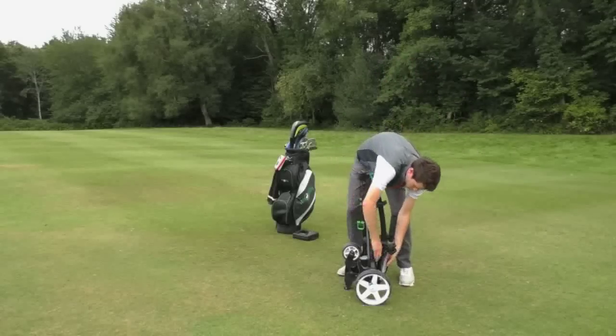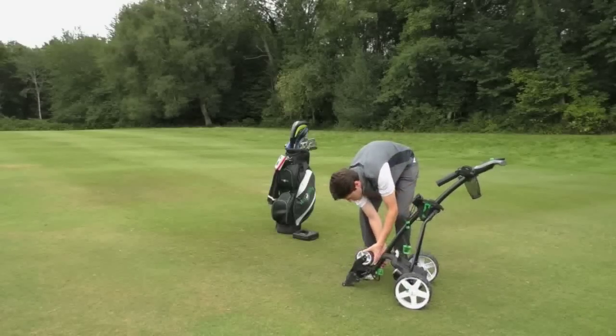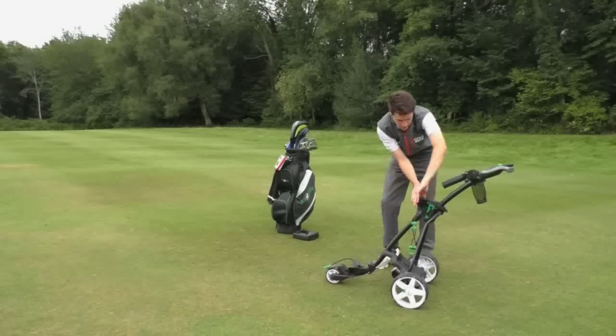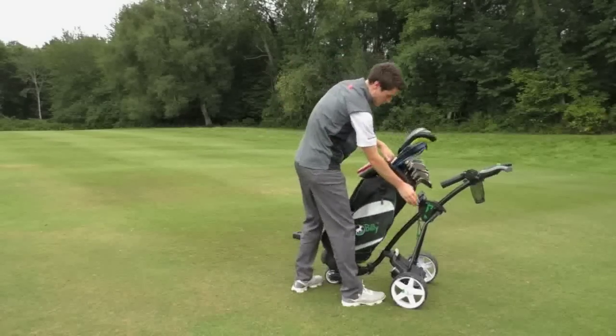Getting it out of the car is really easy. It folds up three ways — you've got a click on the front wheel, another click point just below the handle that folds the frame up, and the bag straps pop out as well. That's the trolley up, really. It takes about 20 seconds, straightforward to use, anybody can do it.